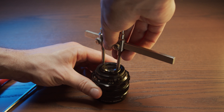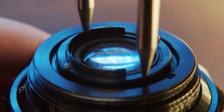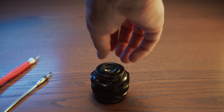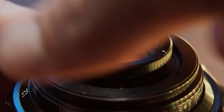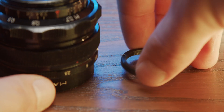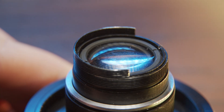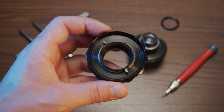Turn counterclockwise to loosen this little ring right here. Be very careful not to damage the glass. Now release the focusing block from the optical block.